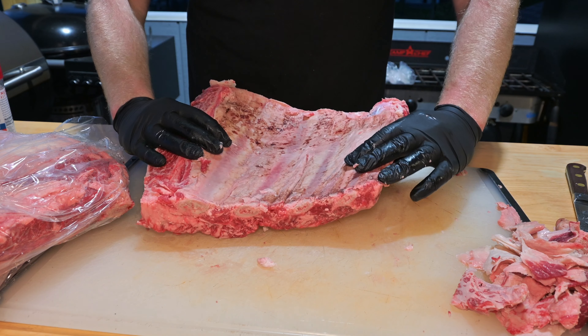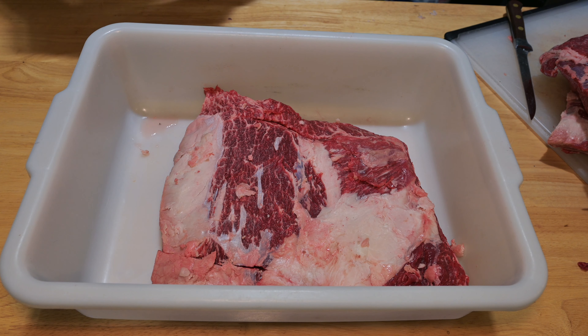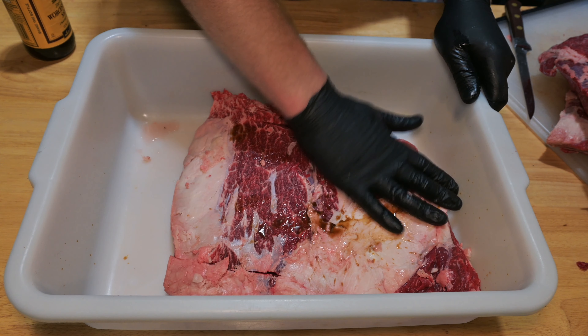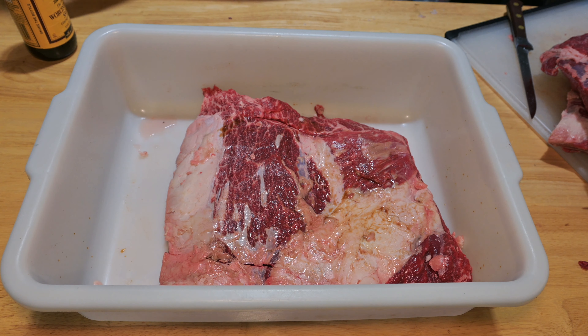Now time to season. Get yourself one of these big plastic meat lugs — this will save a mess. I like to go with a little bit of Worcestershire sauce. I don't think you really need a binder, but I think the Worcestershire sauce adds quite a bit of umami flavor, a little bit of extra saltiness, and just a touch of sweetness.